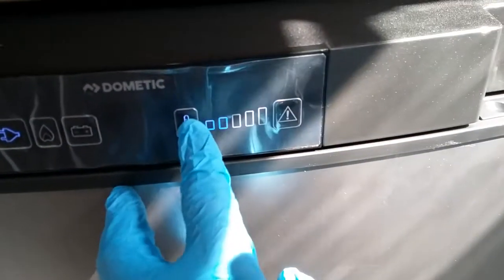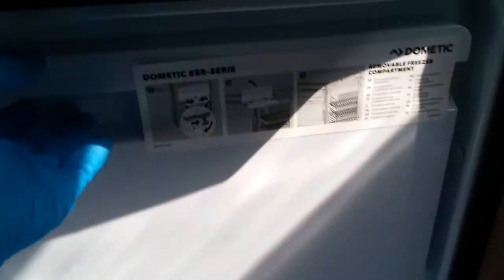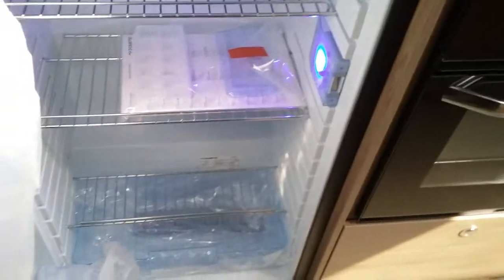Push down and pull towards you to open, and then we have the large removable freezer box just there, and the fridge beneath it.